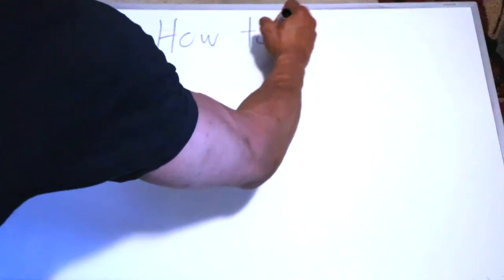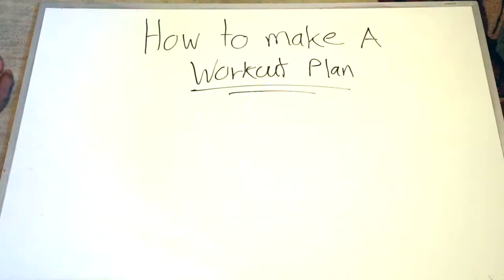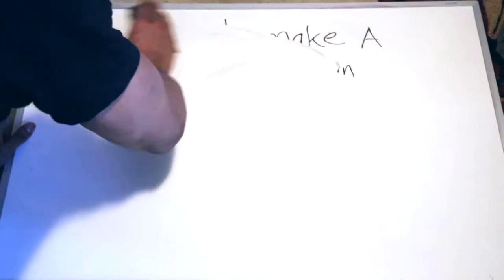What's up guys, it's your boy the Millennial Health Coach and today we're going to be talking about how to make a workout plan. It's about to be summertime and you want to kind of get your workout game in but you just don't know what to do. Let me help you out. We're going to go over it in five simple steps.